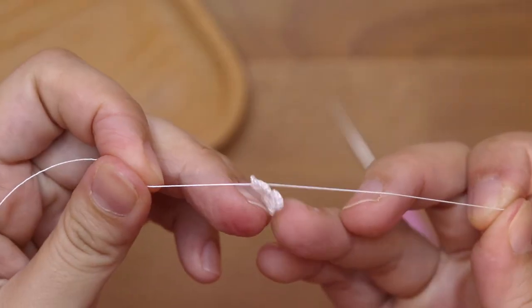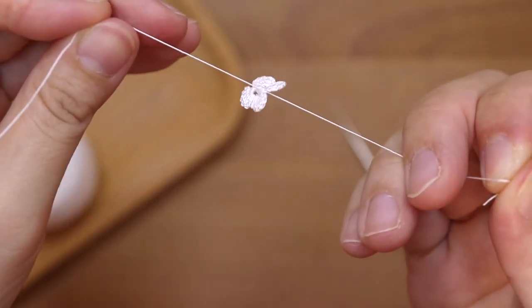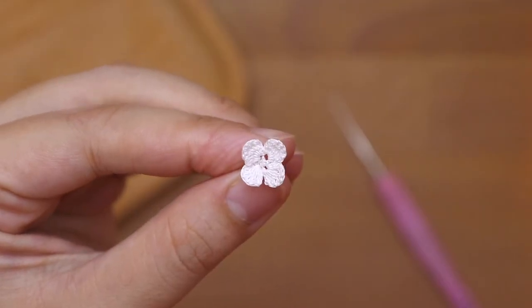And to finish it off, I'm just going to tie a knot twice. And that's it — this is how our tiny flower looks like.